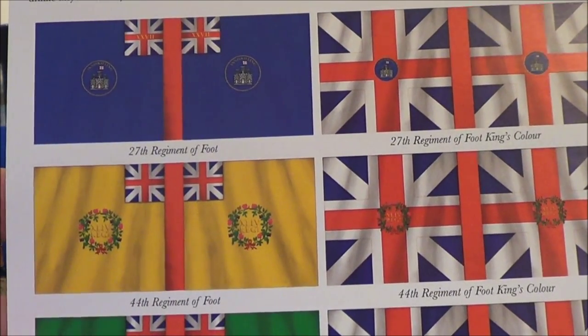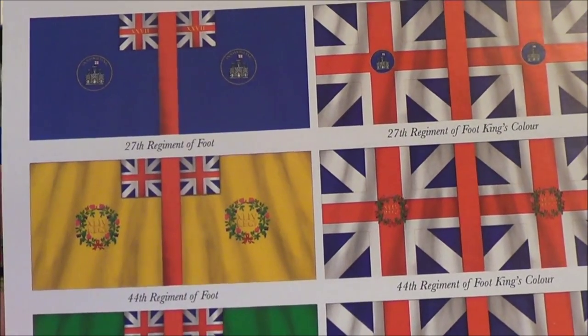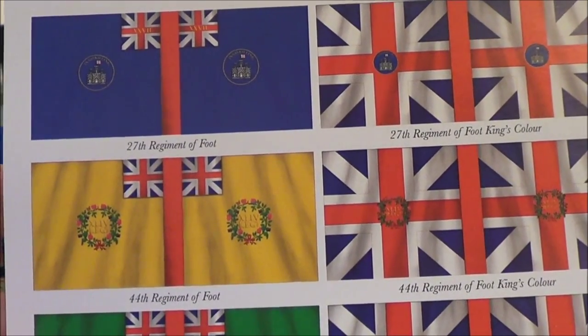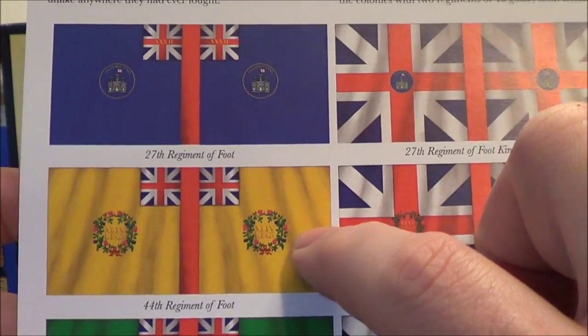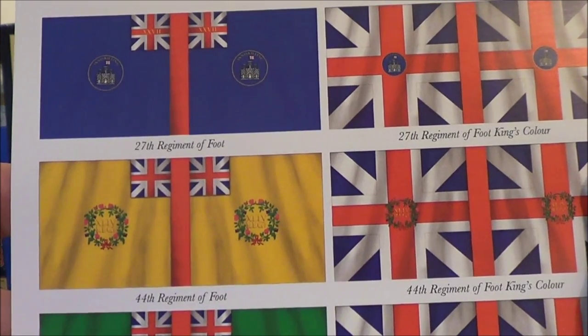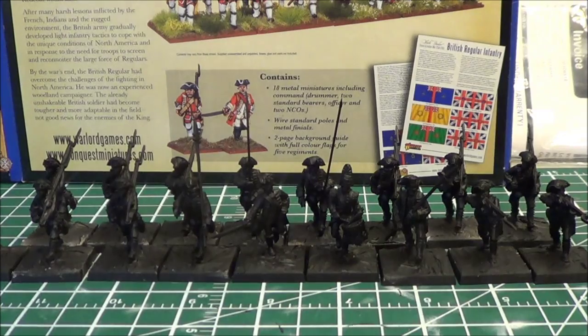I've heard people talk about using white glue — like Elmer's as we call it in North America — watered down, bending the flag first and then applying the glue to make it ripple. This flag does have some shadows that make it look like it's rippling, but I want to try to make some actual waves in it. If anyone has pointers on that I'd be interested — it's new for me and I'd like to learn from others' experience.